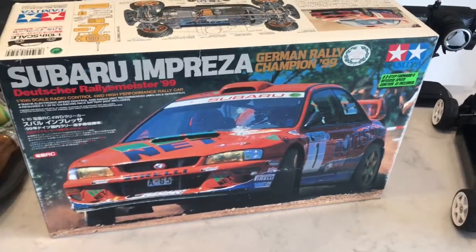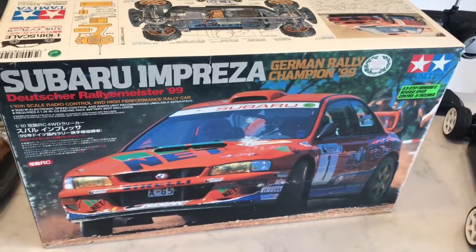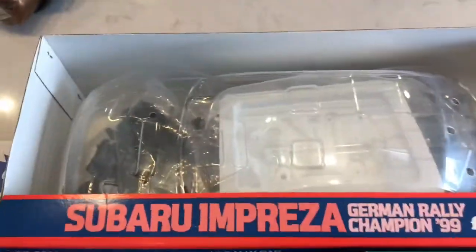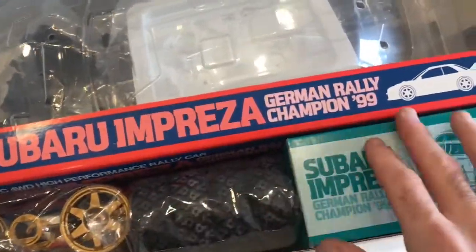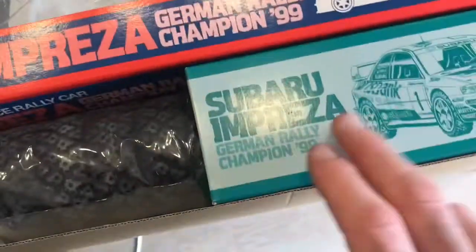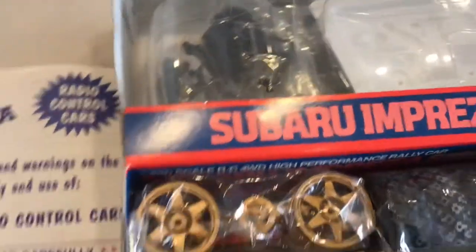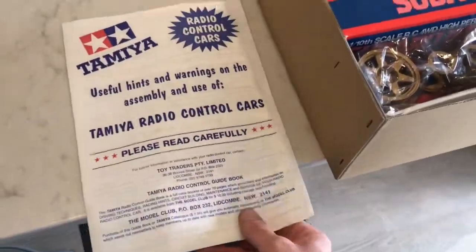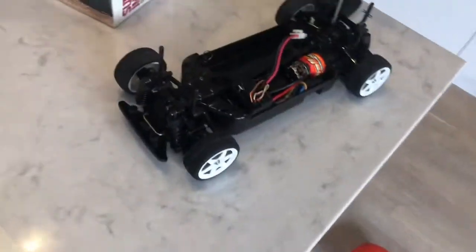I didn't want to rush in and build it because I've been told this is a pretty rare kit, and I did pick it up very, very cheap. It's a complete TB01 — everything's in original packets: dust covers, driver's body shell, motor — it hasn't even been opened, still sealed. You've got the old school paperwork to come with it.